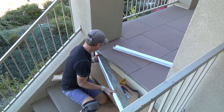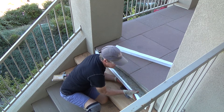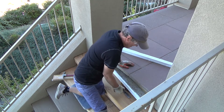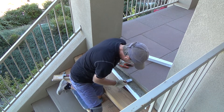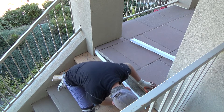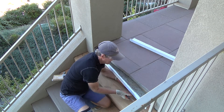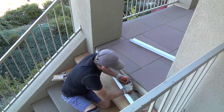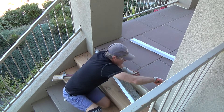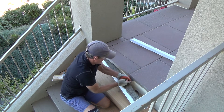I'm thinking this goes — yeah, that goes in that way. I may have to pull this tile. Let's see how I can do that. Pop right up. I've got it wedged in there. Whatever, so it's sliding. There — there it goes.